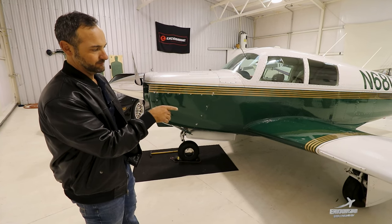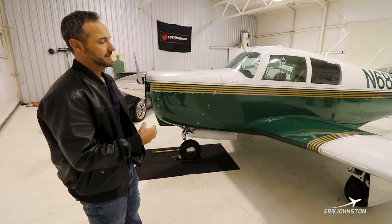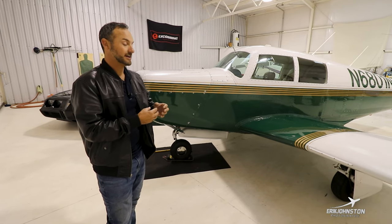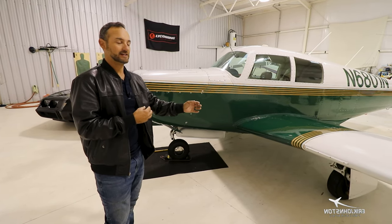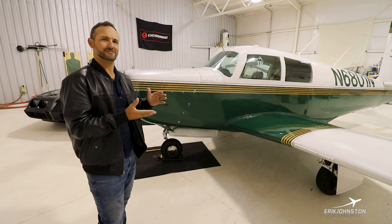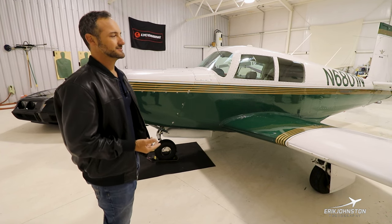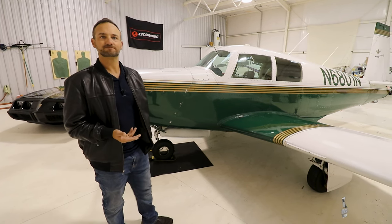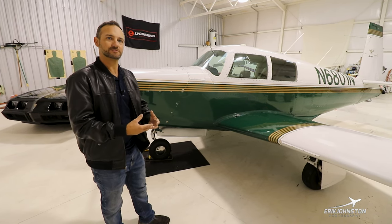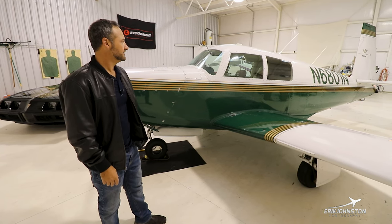We've actually done a brake caliper mod that moves the brake calipers forward on this aircraft. The way they were designed from the factory, the brake caliper is actually in the slipstream. Moving it forward gets it out of the slipstream — I've got before and after photos and it's really evident. You wouldn't think it would make that much difference, but speed mods are really more of a cumulative thing. The more that you do, they all work in conjunction to help you a little bit.